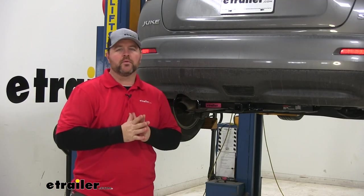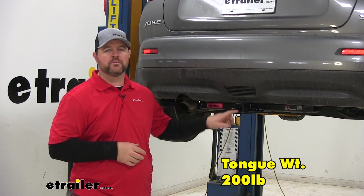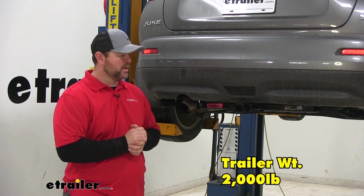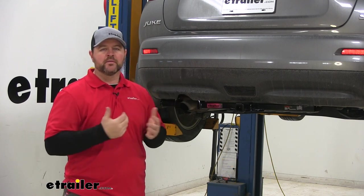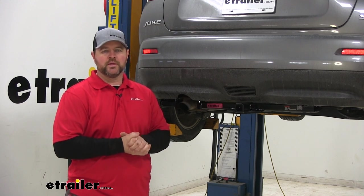As far as our weight capacities go, we're going to have a 200-pound max tongue weight, which is a downward pressure on the inside of the receiver tube, and a 2,000-pound gross trailer weight, which is the trailer plus the load included. I do recommend checking the owner's manual of your Nissan to make sure the vehicle can withstand that amount of weight — you're going to pick the lowest number between the vehicle and the hitch.